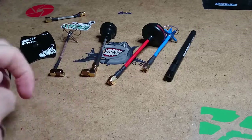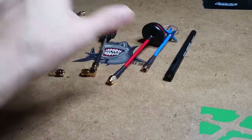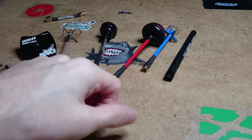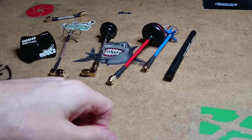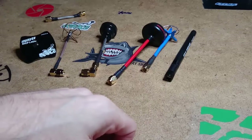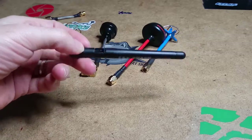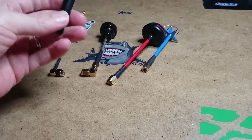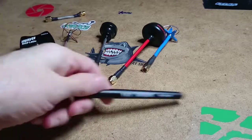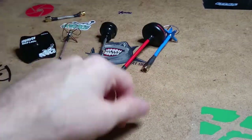Today I thought I'd do something totally different. There's been lots of reviews about all different kinds of antennas, and as you can see here, I have a few antennas myself. You always end up with loads of these dipole antennas lying about, and you usually just put them in a box and end up buying more antennas like these ones.